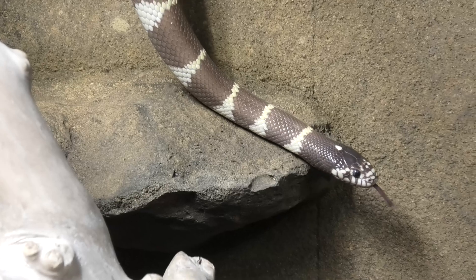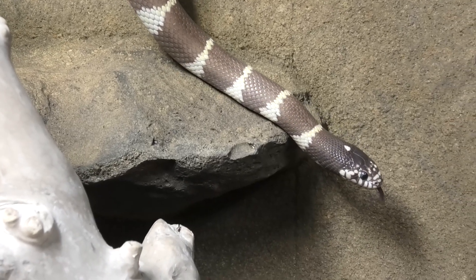In today's video I'm going to teach you how to properly take care of a California kingsnake. California kingsnakes can reach up to three to five feet at a maximum adult size.